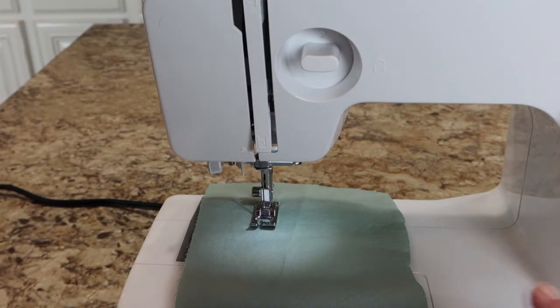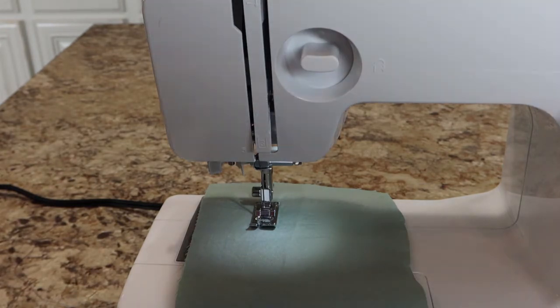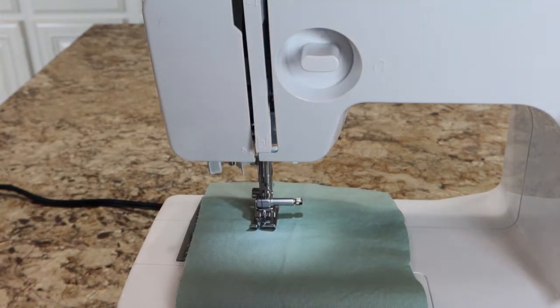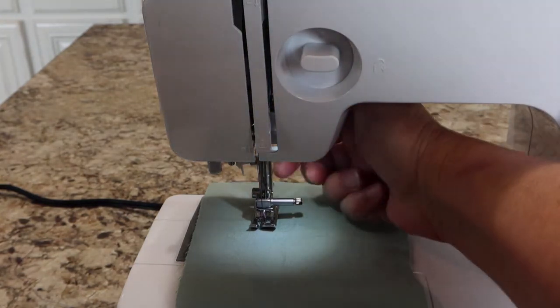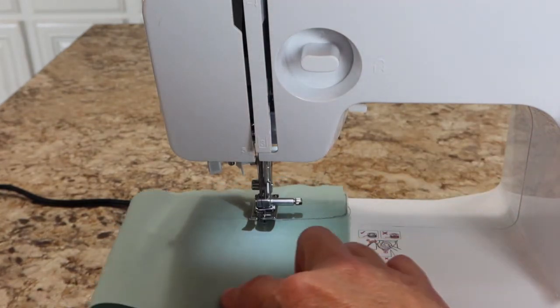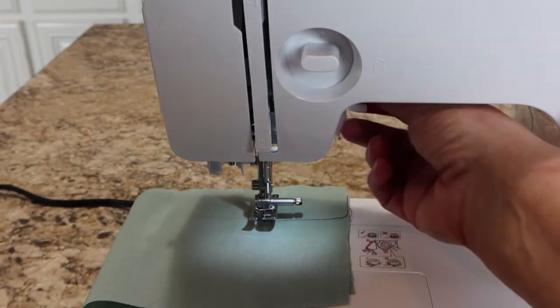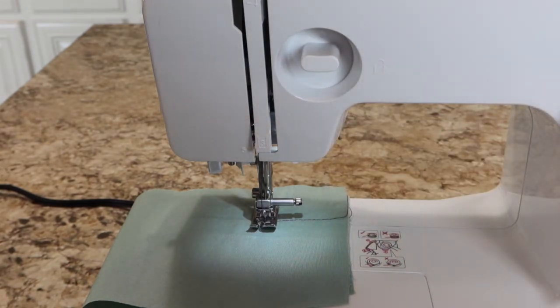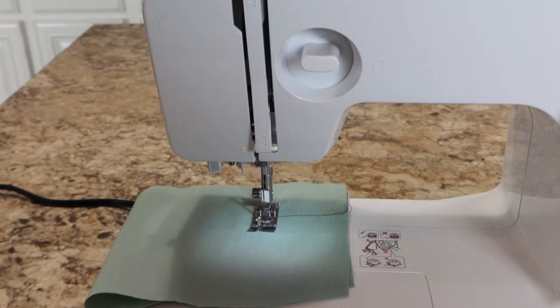When you want to turn a corner, turn the hand wheel towards you until the needle is down into the fabric, lift the presser foot up, and spin your fabric to where you want your next seam. Then let the foot down and you're ready to go again — and you've made a perfect corner.